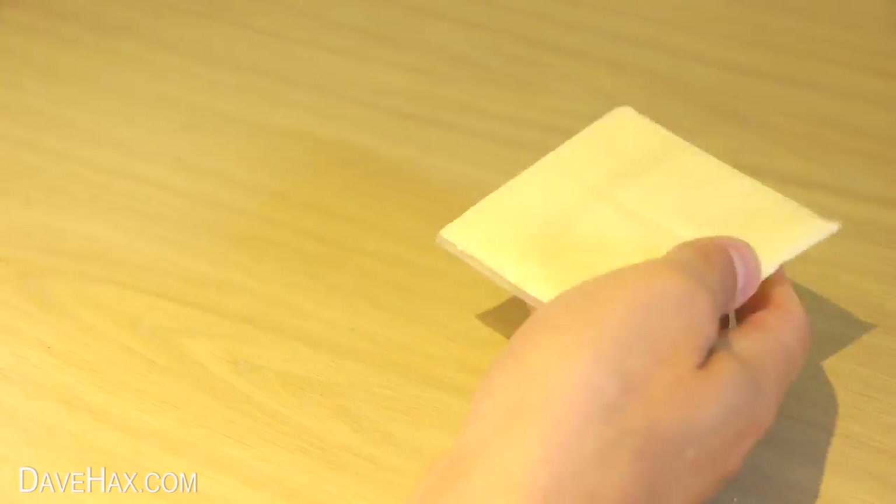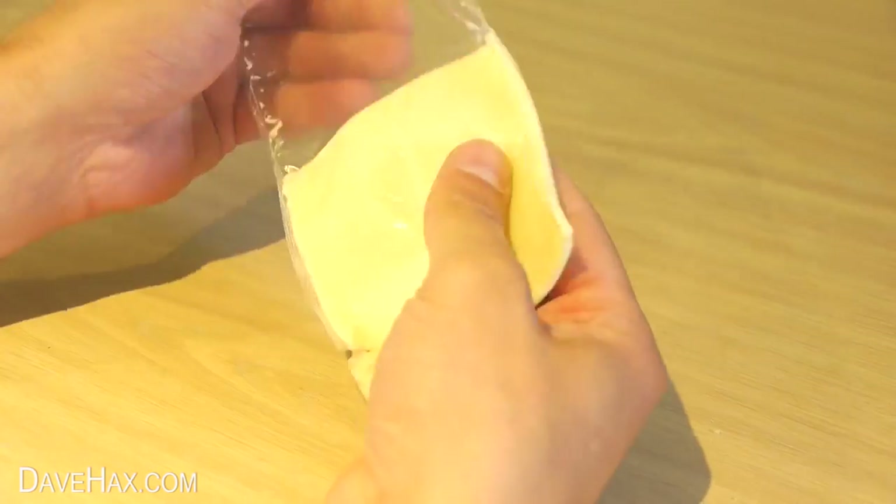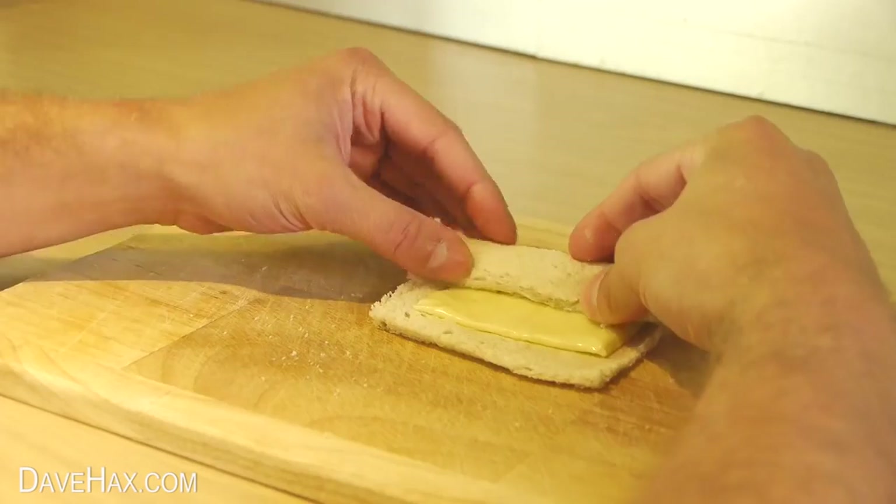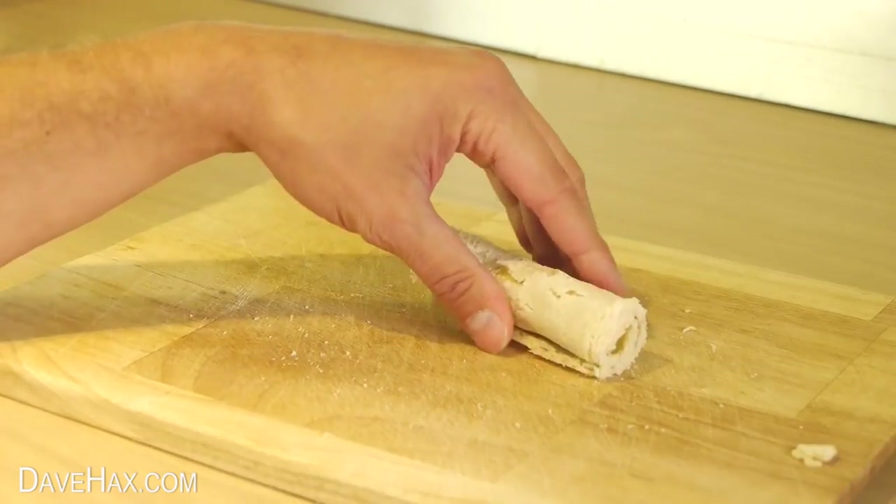Next we need to take some cheese. I'm using these slices but you could slice your own. Then lay it onto the bread and carefully roll it up. It should look like this.